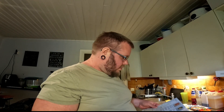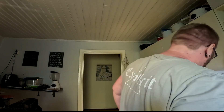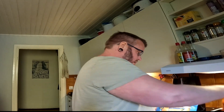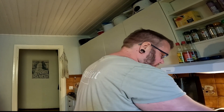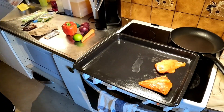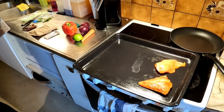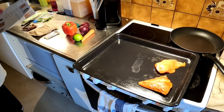Then we're gonna take a form for the oven and put the chicken to one side. We're gonna cut up the vegetables and put them on the other side of the dish and spice it up. Then we're gonna roast it in the oven for 15 to 25 minutes, or until the veggies are done and the chicken is done.